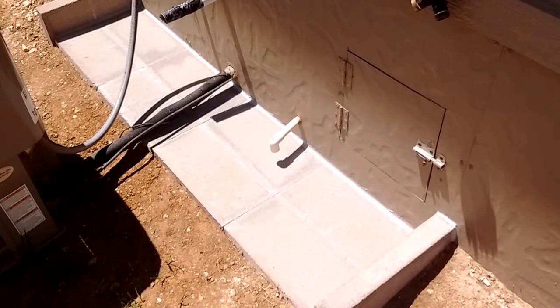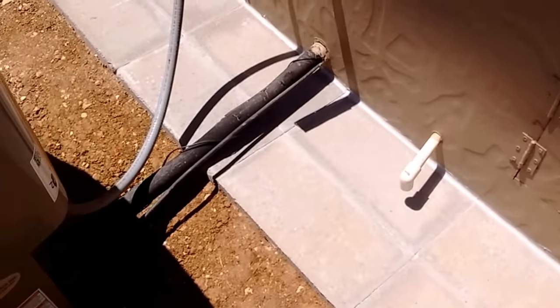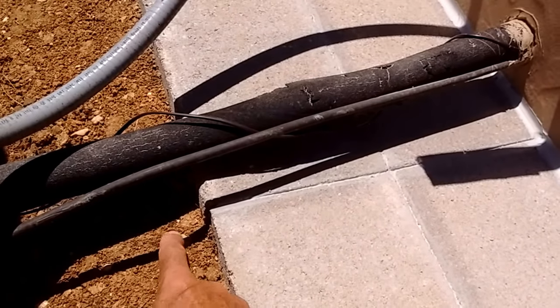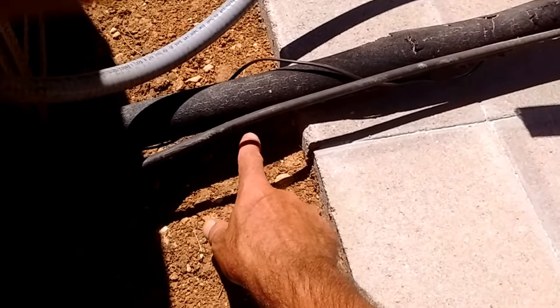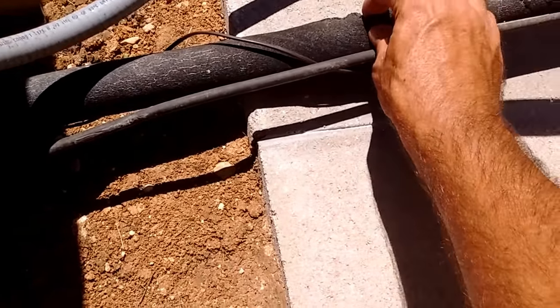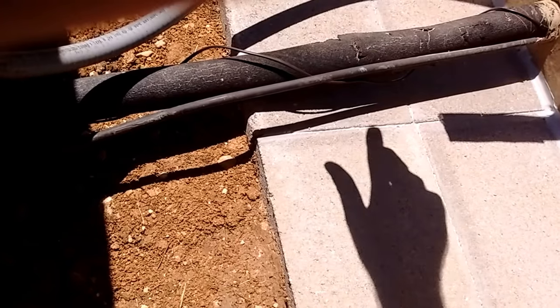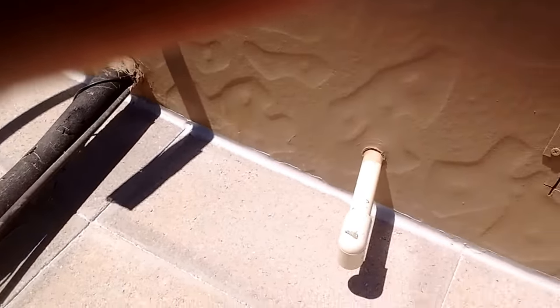I'm still strongly considering putting a block down in this area here, because what happens is grass and weeds grow up and I end up chewing up this tube with my string trimmer. That was one of the reasons for putting this in — to make the area more tidy and prevent weed whacking against this black tube. I think I'm going to run another couple of blocks out to the edge of the air conditioning unit.